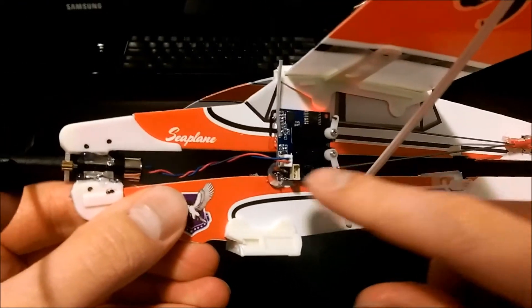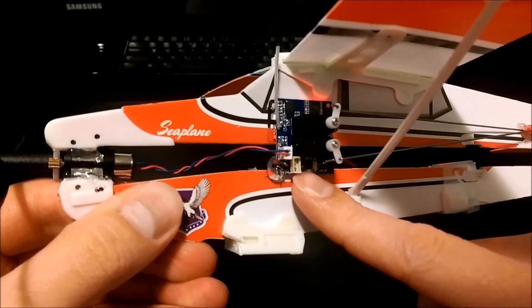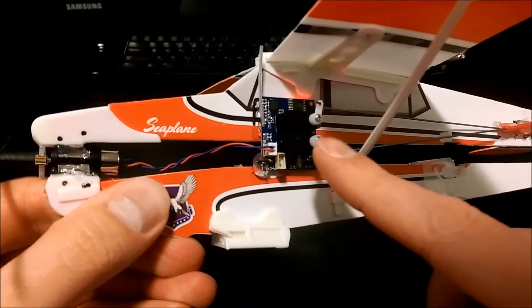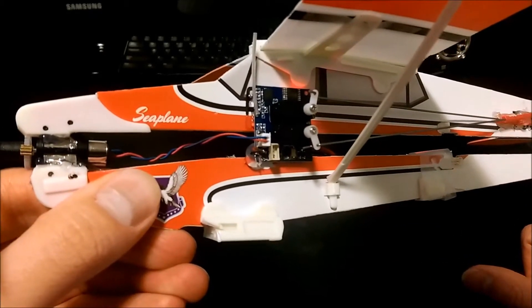If I zoom in here you can see the motor comes out here. You have an option to add another servo for a 4-channel for ailerons. And then you have 2 servos for rudder and for elevator.